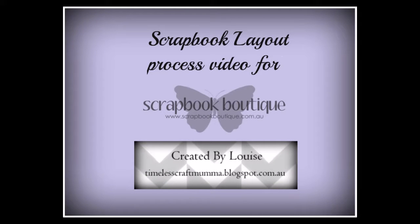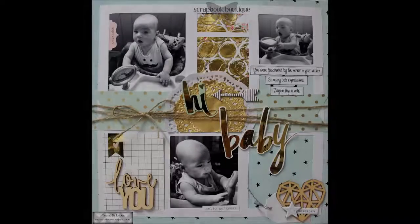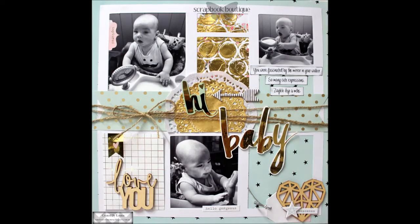Hi there, it's Louise here of Timeless Craft Mama, and today I'm sharing a scrapbook layout process video created for Scrapbook Boutique. This page I've entitled Hi Baby.